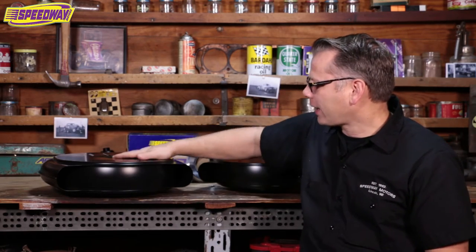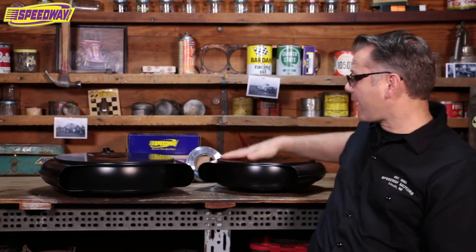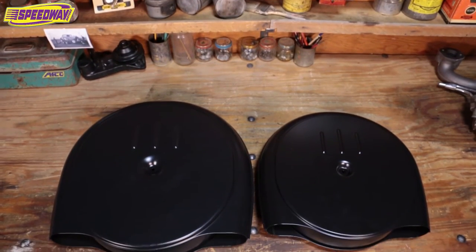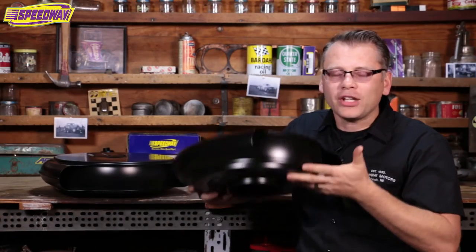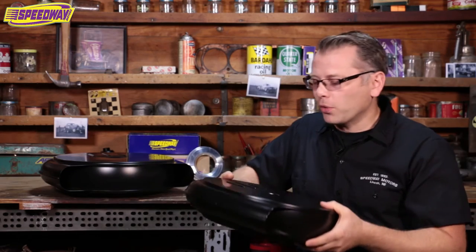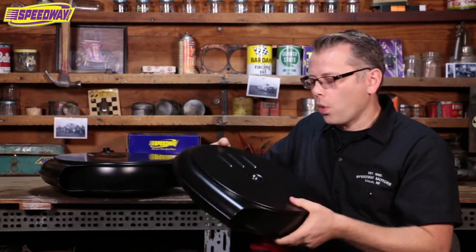I brought two versions with me today. I brought the full size unit — I've got it sitting up on its base here, and this is my favorite — and then I brought a seven-eighths scaled down version too. What most people notice when they pull these out of the box is that the thing is heavy. It's really heavy stamping. This is better than the original most likely. It's ready to paint out of the box, no issues. It's just a wonderful piece.